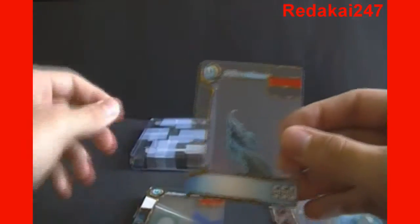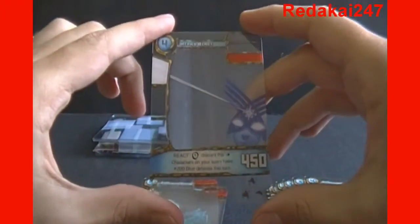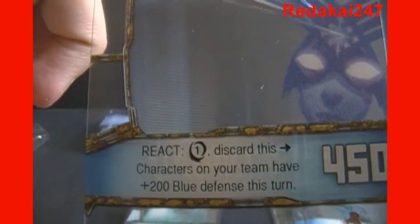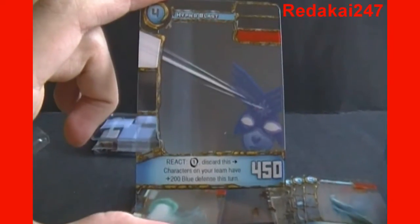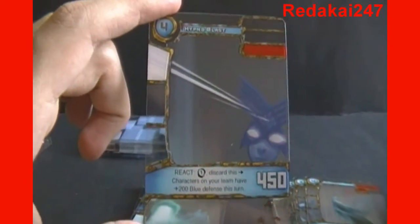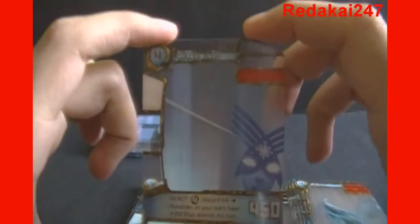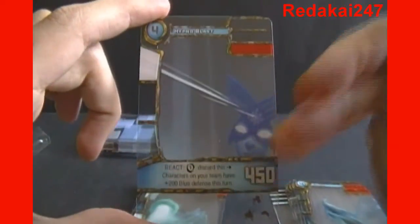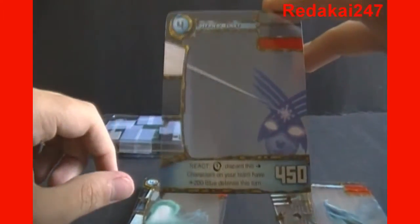I won two auctions for two different color stacks, so all the ones in this next stack are green. We've got Stinner, Hypnoblast, and some actually also have a react power, which costs however much kairu it says. You may discard this from your hand and characters on your team have plus 200 blue defense this turn. If you're familiar with the Yu-Gi-Oh card game, there are magic and trap cards which you can activate on your opponent's turn. This works in a similar way — it can help bolster your defenses or attack strength mid-turn. It can be helpful to keep cards like this in your hand for key moments where your opponent may have two or three red bars to wipe you out, and you play a card like this to block the attack, negate it, and survive an extra turn.